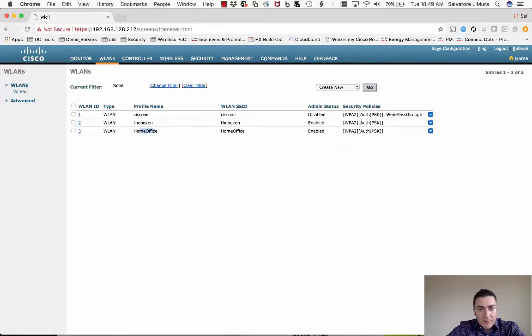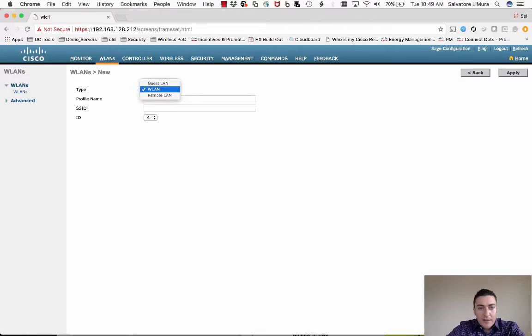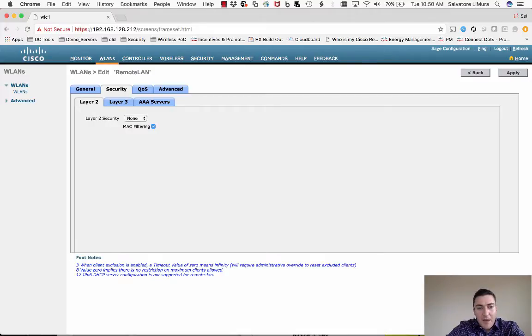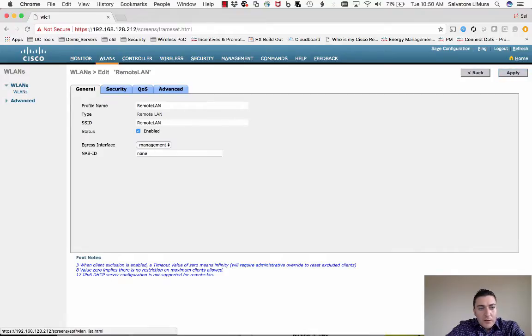The ports on the back of these Office Extend APs can also be tunneled back to headquarters. To set that up, create a new entry but this time set up a Remote LAN — I'll name it 'Remote LAN' — for those wired ports. Enable it; by default it uses MAC filtering, but I'm removing that so anything can plug into those ports without filtering. Hit Apply.